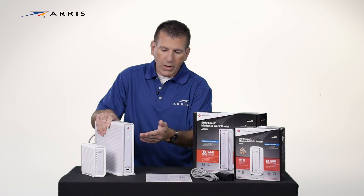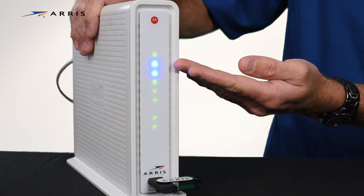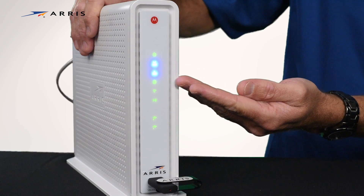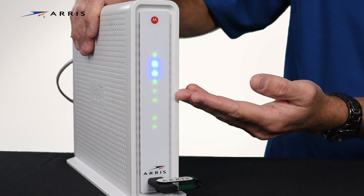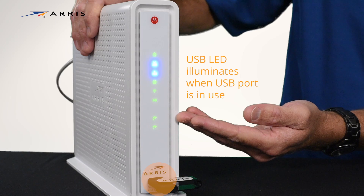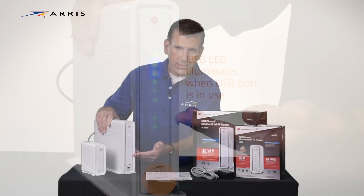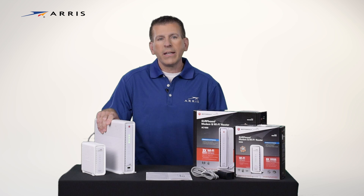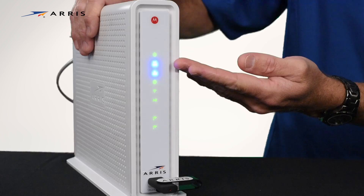The LEDs will light up indicating power, downstream channel, upstream channel, internet connectivity, 2.4 GHz frequency, 5 GHz frequency, and two USB connections. The downstream and upstream LED will illuminate blue indicating DOCSIS 3.0 mode.